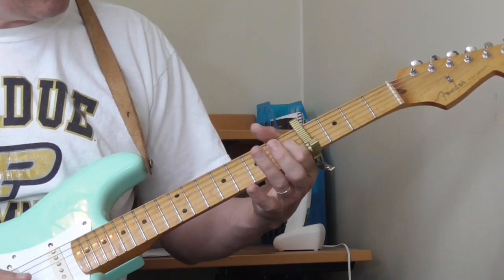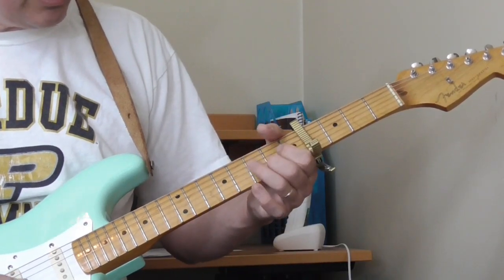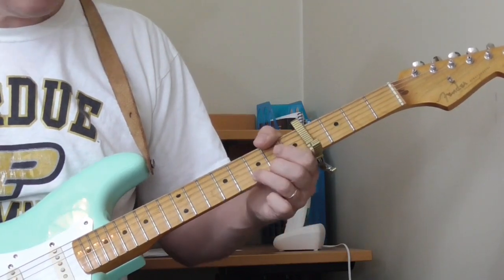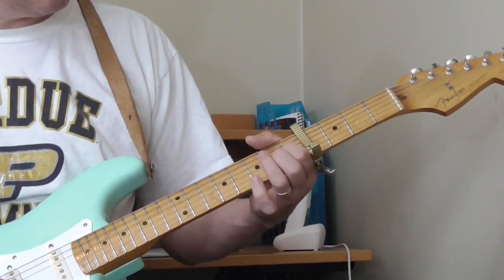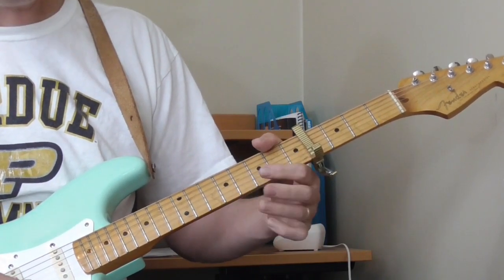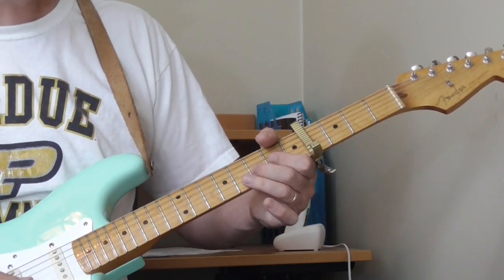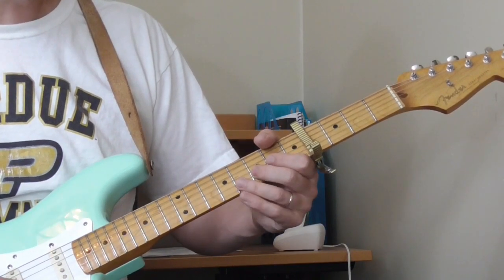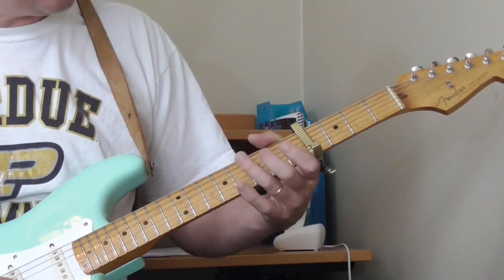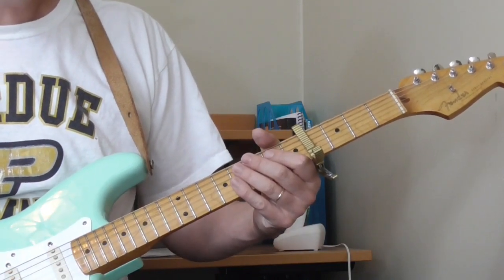I'm hammering on to the 5th fret of the 3rd string, open 2nd string, 6th fret of the 2nd string, open 1st string, 7th fret, open on the 1st string, 7th fret, open on the 1st string. Then 7th fret of the 2nd string with a little bend, and then twice on the open 2nd string. That whole lick wraps up the solo.